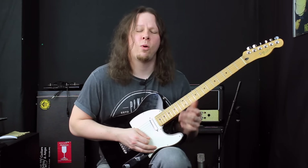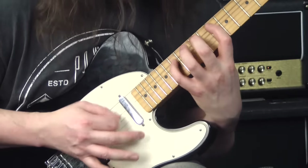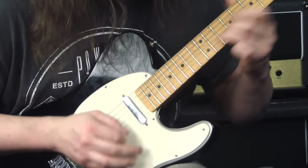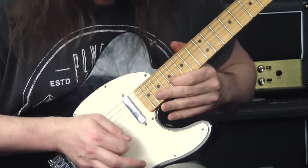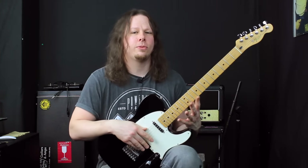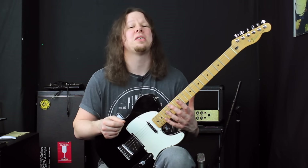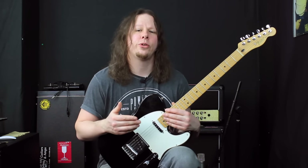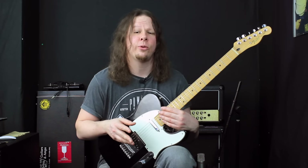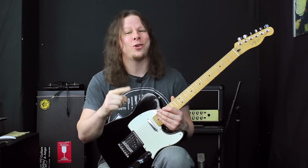And that's one way to use symmetrical fingering patterns in your rock and metal soloing. That was Lick of the Week 17 — a simple symmetrical fingering with some string skipping, hammer-ons and pull-offs, and you've got yourself a cool sounding lick. I hope you enjoyed the lesson. If you did, don't forget to hit like and subscribe. I'll be back next Friday with another Lick of the Week. Until then, my name's Lee and this is Axe Grinder UK.